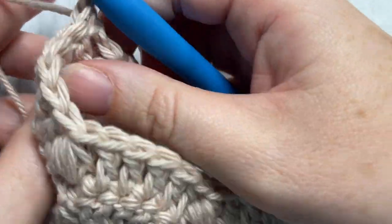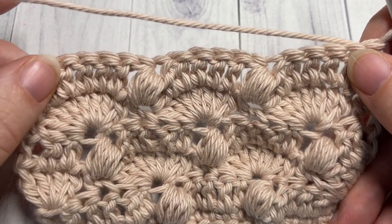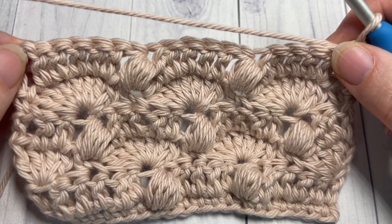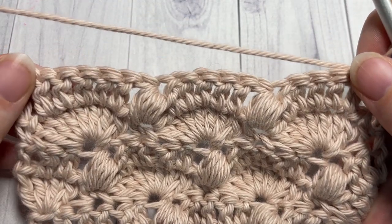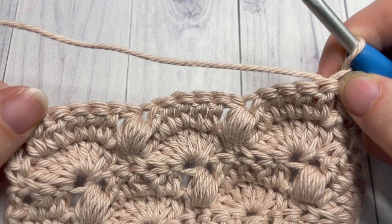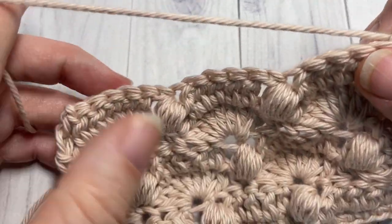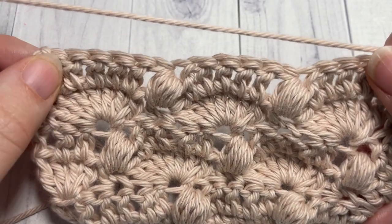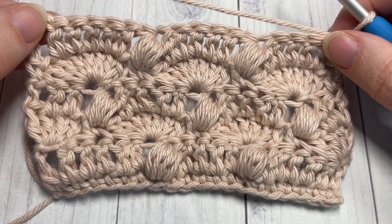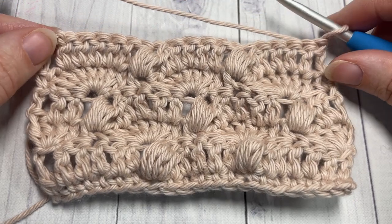At the end of row six, that brings you to the end of the repeat for this pattern. For the rest of the pattern, simply repeat rows three to six. I would recommend ending on either a row three or a row five, then fasten off and weave in your ends. Row three begins with the chain three and three double crochets into that same stitch, skip two, single crochet, then seven double crochets into the top of your bobble. Repeat rows three to six, ending on row three or row five, fasten off, weave in your ends, and your fan and bobble stitch is complete. Thank you so much for joining me — I invite you to subscribe and I look forward to seeing you next week. Until then, happy crocheting, bye!